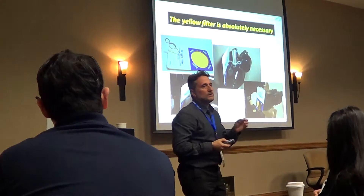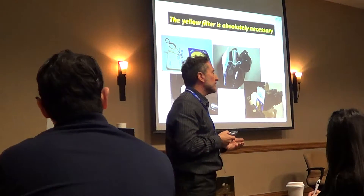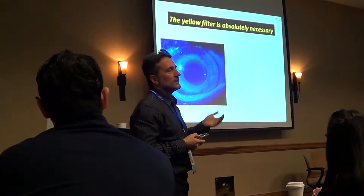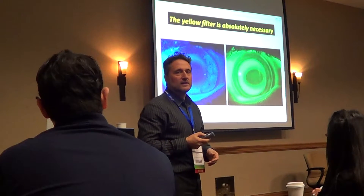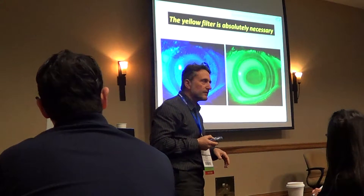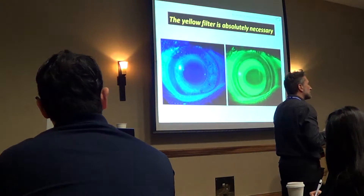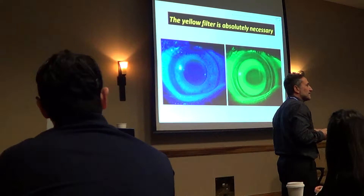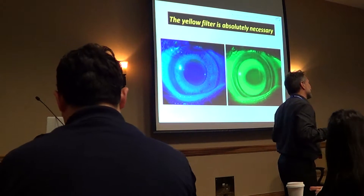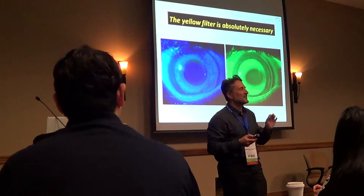The next step is to use a yellow filter. I'm sure all of you are using that, because without it these are the patterns you will see — compared to the right image which uses the yellow filter. The yellow filter helps a lot to see much clearer. There are several yellow filters in the market, but one is the best. I couldn't say the brand name — it starts with B.